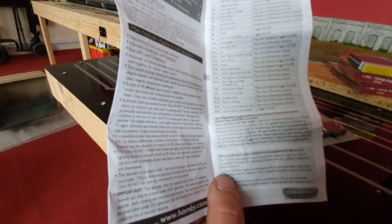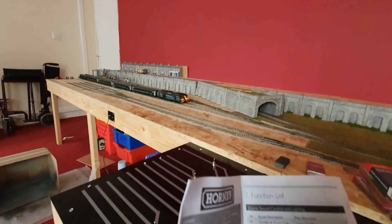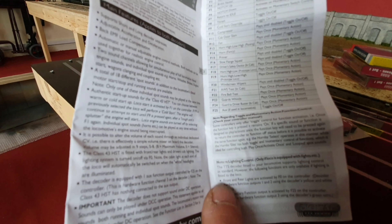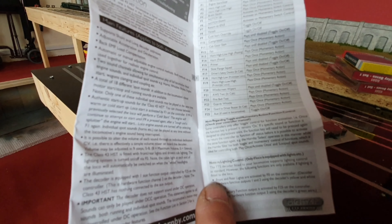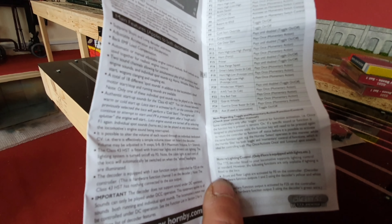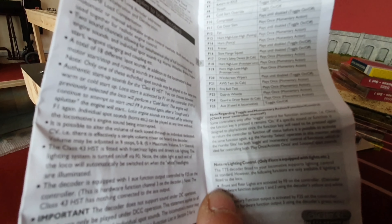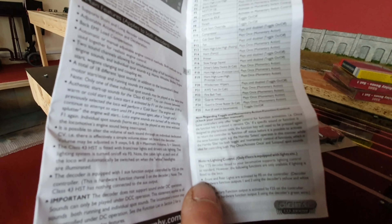F20 is windscreen wipers. All these functions are on the MTU version, which I already have on the green one on the castle set. You can hear it, but when the engine's roaring away it is a little bit faint with the windscreen wipers. F21 is the AWS test in cab, so this would be another thing you'd do before starting the engine. F22 is the driver's fire bell test - another one you do before starting the engine. F23 is the guard's whistle. F24 is guard to driver buzzer, and F25 is an auxiliary if used in locomotive.